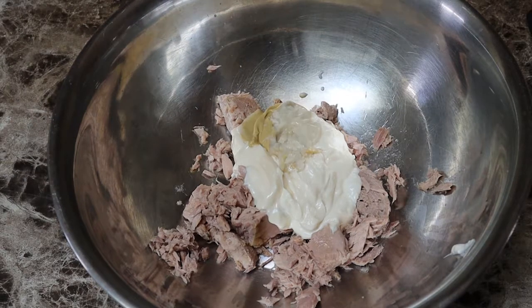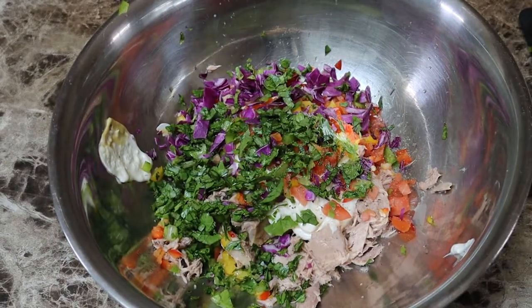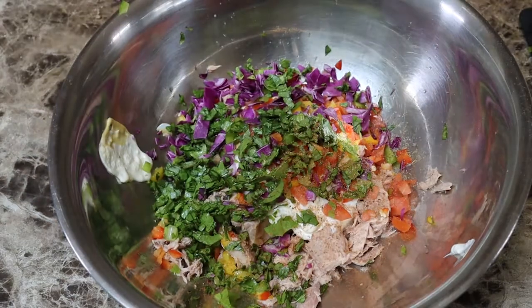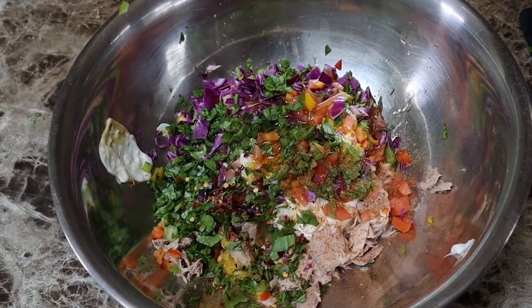Final part — assembly. Get all your ingredients, mix them together really well, and that's pretty much it. Now, I'll be honest: I do love just mayonnaise, tuna, and bread. It tastes really, really good, but it's not very nutrition dense. And trust me, that matters.